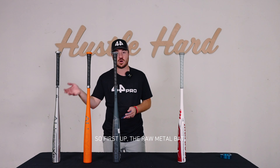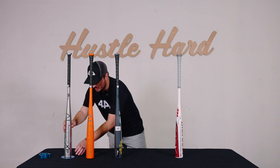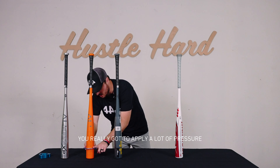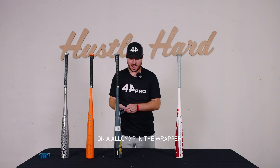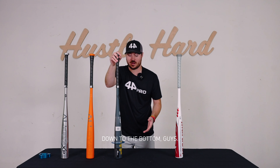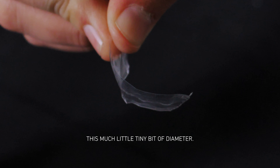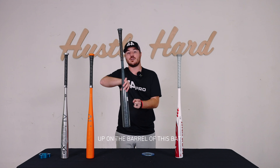First up, the raw metal bat — slides down with a little bit of pressure, you can get it to the bottom of the bat. Next, we'll drop it on a painted Alloy XP — you'll see it stops, and you really have to apply a lot of pressure to actually get it down, but you can. And then we'll drop it on an Alloy XP in the wrapper — I cannot get that down to the bottom. So I just want to know, how much is this worth to you as a hitter? This much — this little tiny bit of diameter — that's what's stopping the ring from going all the way down on this bat versus stopping really high up on the barrel.